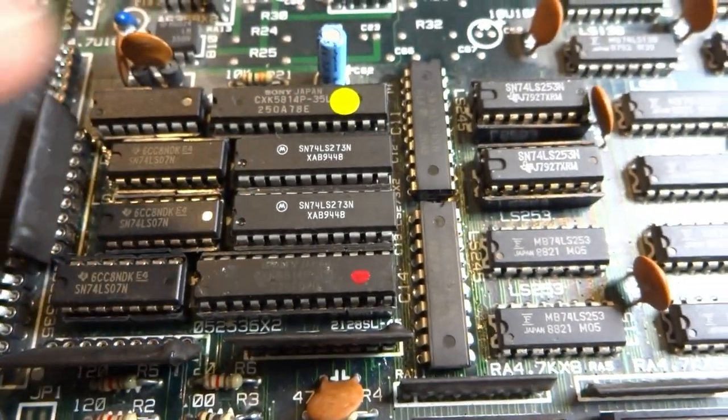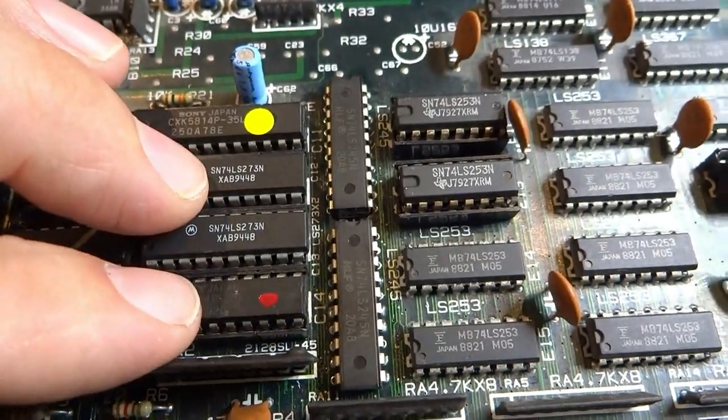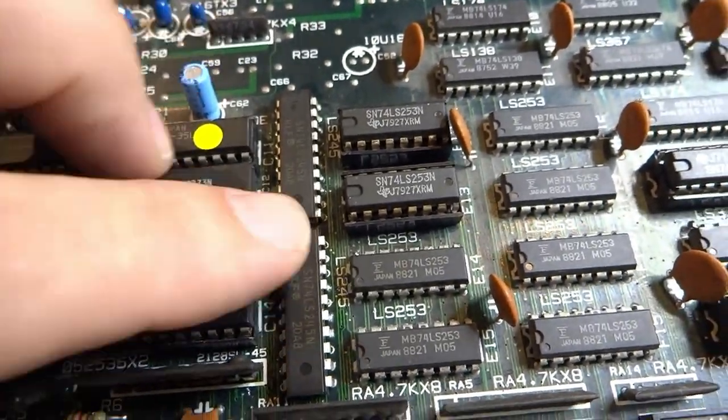After replacing this 74LS245 and the one next to it — both related to the video section, which I've worked on before — I can now get this thing to boot up without any problems. But still the video sync is off. If I mess with the sync just a little bit I can get it to kind of come in, but that's the best we're going to get with the video sync on this one. At least it's firing up every time now.